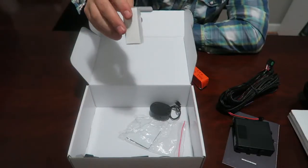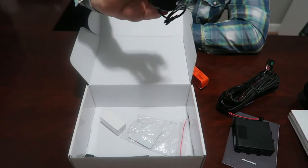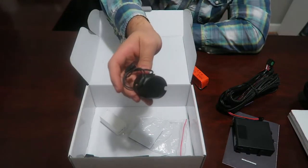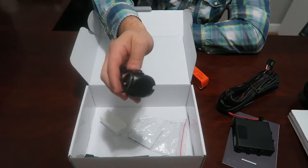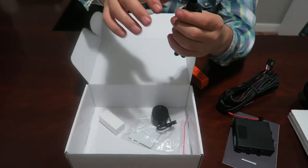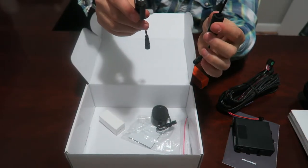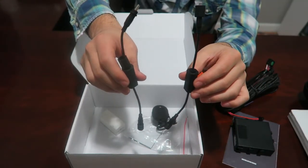Also included on the lowest level is an additional hole saw as well as the speaker. The speaker is what's going to be giving you the audio alert every time somebody's in your blind spot and your turn signal is activated. You'll also notice these two cables, which will attach to the sensors and connect them to their wiring harnesses.